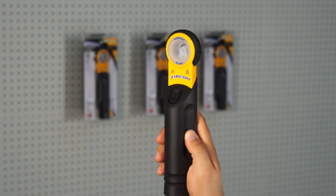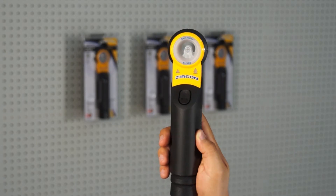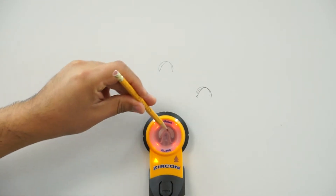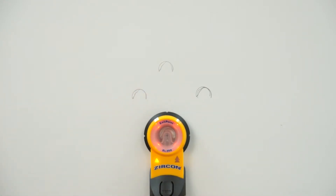Introducing the Exit Point XL300 Through Hole Drill Guide from Zircon. The Exit Point XL300 locates a precise spot without measuring before you drill.